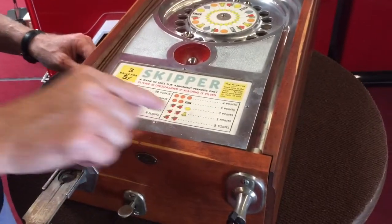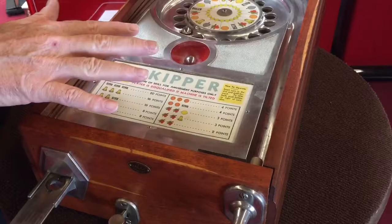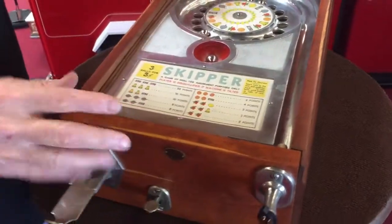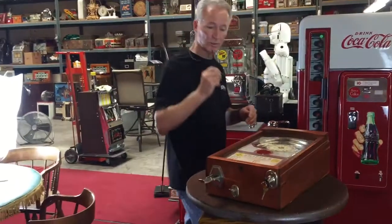Here you see the award card, which you'll see in the stills as well. Basically this is a slot machine that sits vertical-horizontal. Three balls, three reels, nickel play — you can win up to 20 coins. It's just an absolutely killer little piece. If you like trade stimulators, little games, this could be one for you. Serviced, detailed, ready to go. Thank you so much.